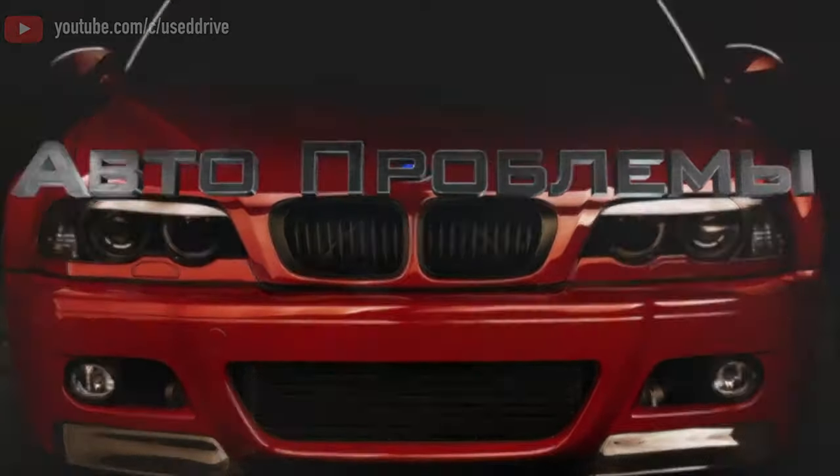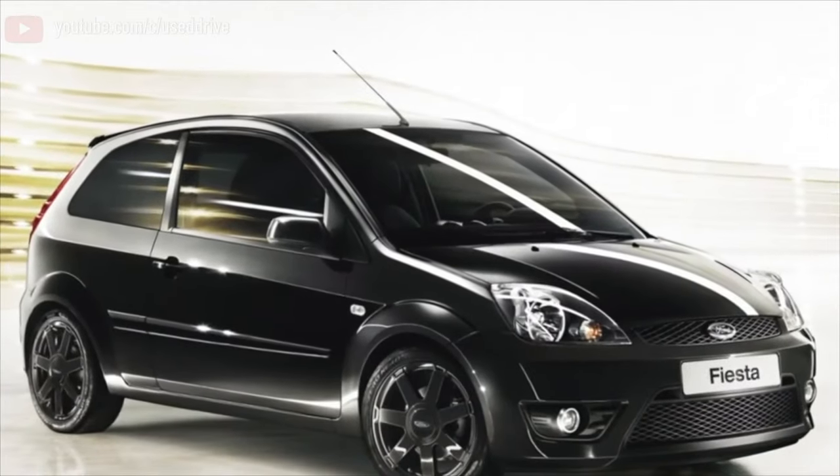Greetings dear friends! I present to your attention the most common malfunctions and breakdowns that occur on the Ford Fiesta.